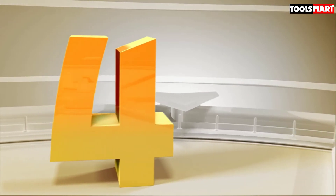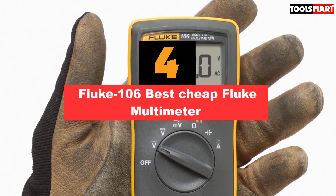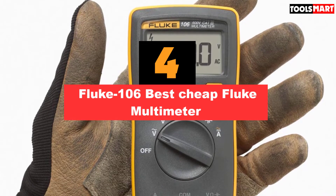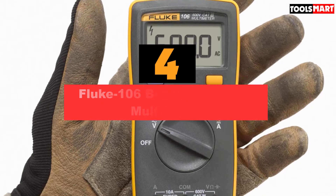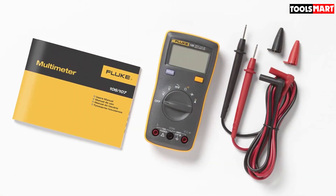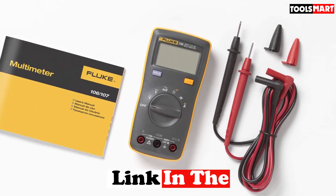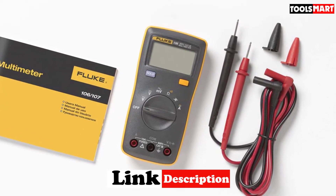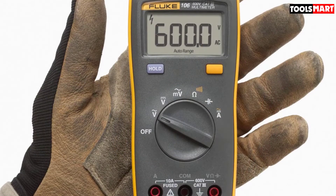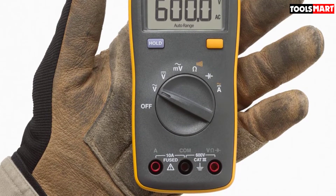In 4th place is the Fluke 106 Best Cheap Fluke Multimeter. Fluke's 100 series multimeters are relatively less priced than other meters in their lineup. Someone might question how a multimeter priced over $100 can be considered cheap — the answer is that when a brand's other products range from $200 to $800, these multimeters should be considered cheap in terms of Fluke meters.